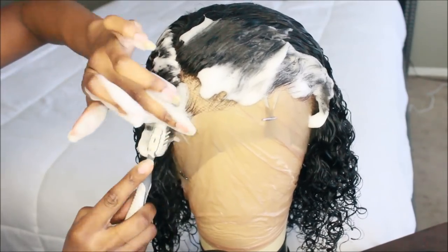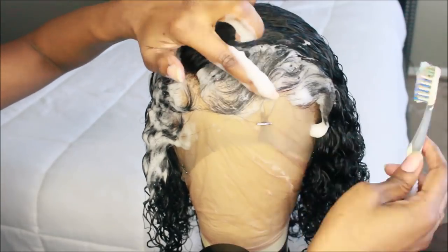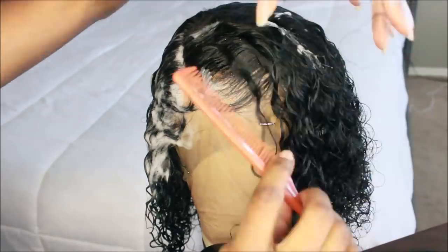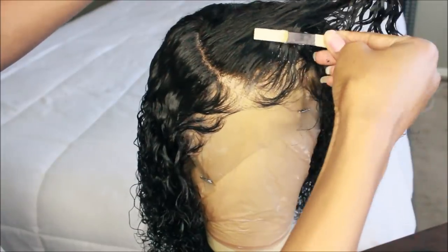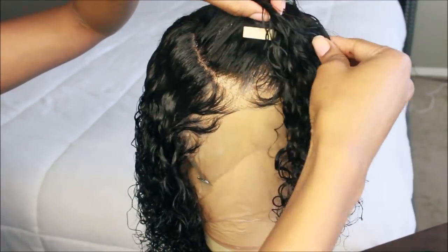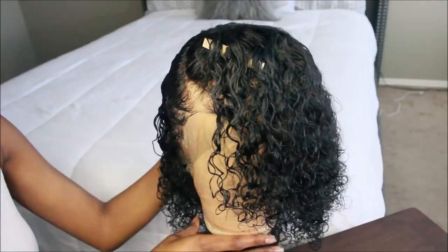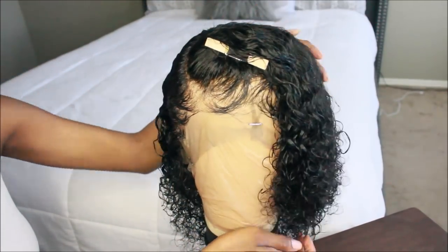I like to do this on soaking wet hair. Now taking some more foaming wrap mousse and placing that on the perimeter — that's how I'm getting those baby hairs to be laid. And I'm going to put a little clip there just so that the hair can kind of fall like a bang once it dries. This is how the hair looks when it's still wet.